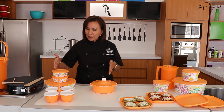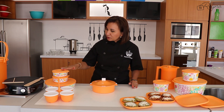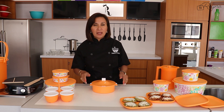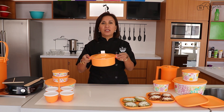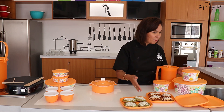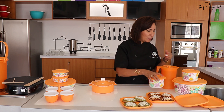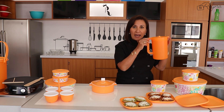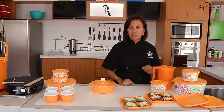De este lado tengo el regalo base conformado por un convoy Glosson, por tazones de la línea Ilumina desde los más pequeñitos, el mediano, y además un precioso tortillero mexicano. Un primer nivel que también está sensacional incluye los cuadriplatos, dos tazones Ilumina de 800 mililitros y el grande de 4.3 litros, y además una jarra que complementará todo el servicio de mesa.